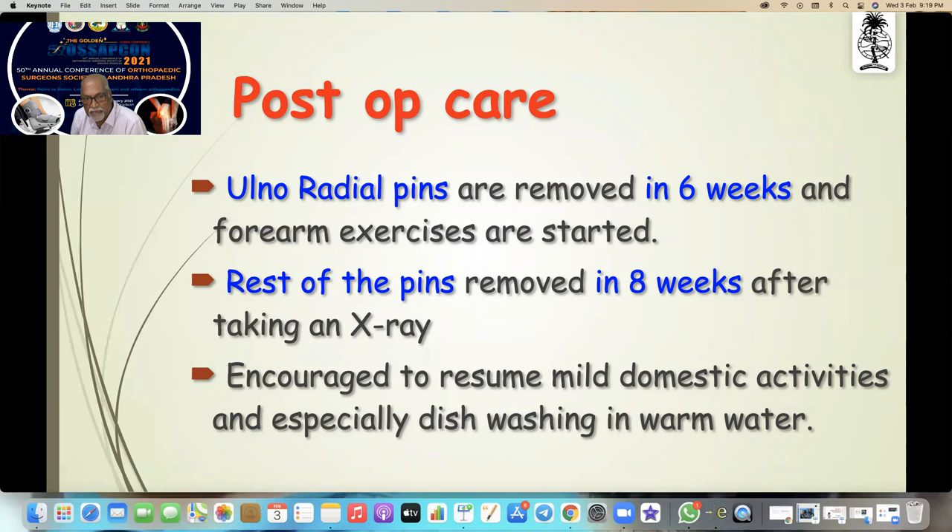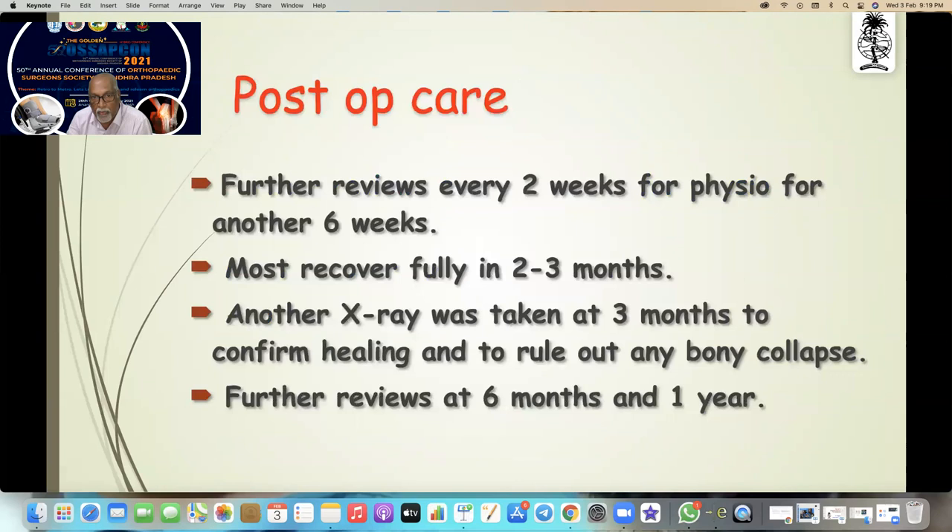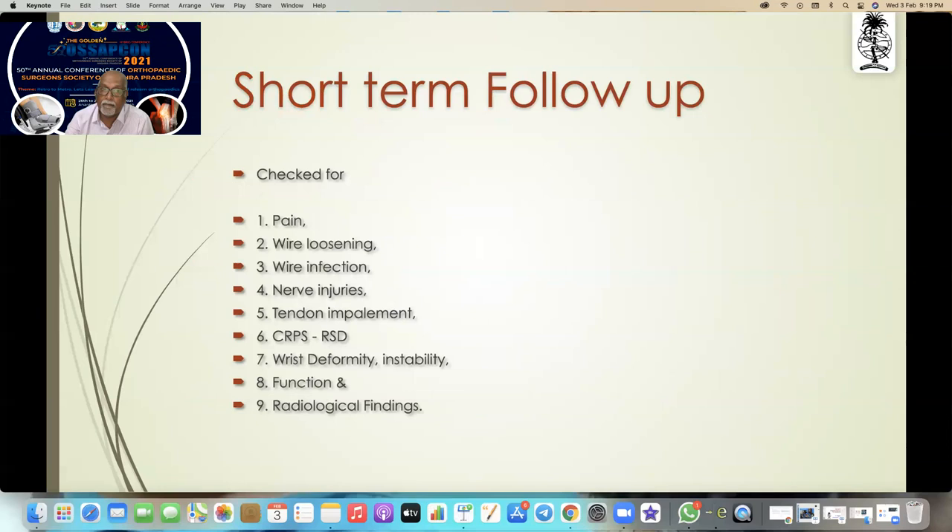Post-op care: the ulno-radial wires are removed in six weeks and forearm X-rays are started. The rest of the pins are removed in eight weeks after taking an X-ray, and patients are cleared to resume mild domestic activities — especially dishwashing in warm water. Further reviews every two weeks for physio for another six weeks. Most recover fully in two to three months. Another X-ray at three months to confirm healing, with further reviews at six months and one year.